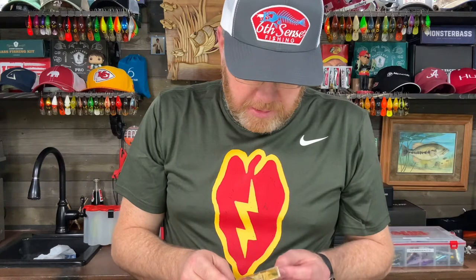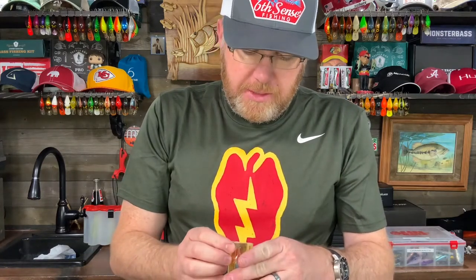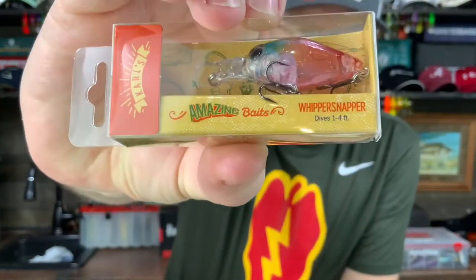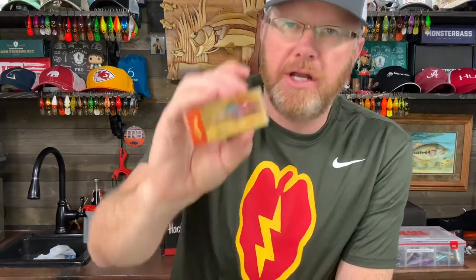Then we've got a Carl's Lure — a cool-looking little crankbait called the Whippersnapper. It dives one to four feet, it's a sixteenth of an ounce, an inch and a half long, and the color is Cotton Candy. That's a pretty sweet-looking little crankbait. I bet the crappie would love that thing. It's got some pink, some blue, and some orange, and it's translucent — you can see right through it.